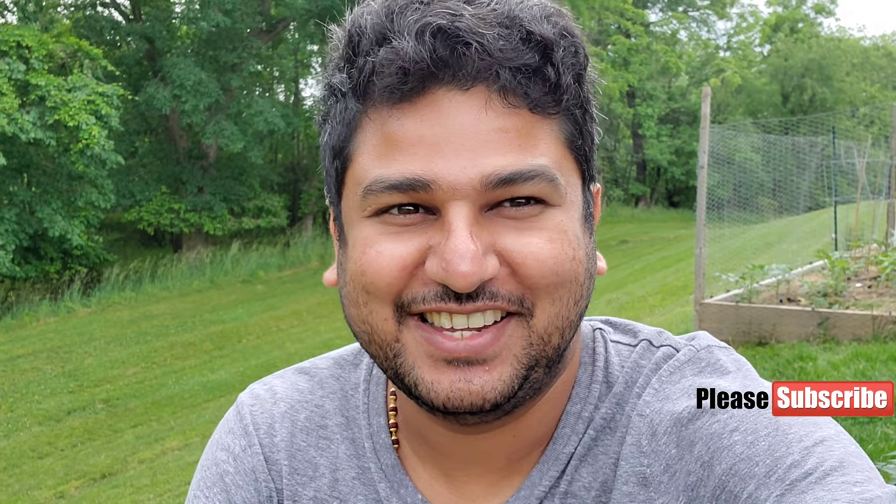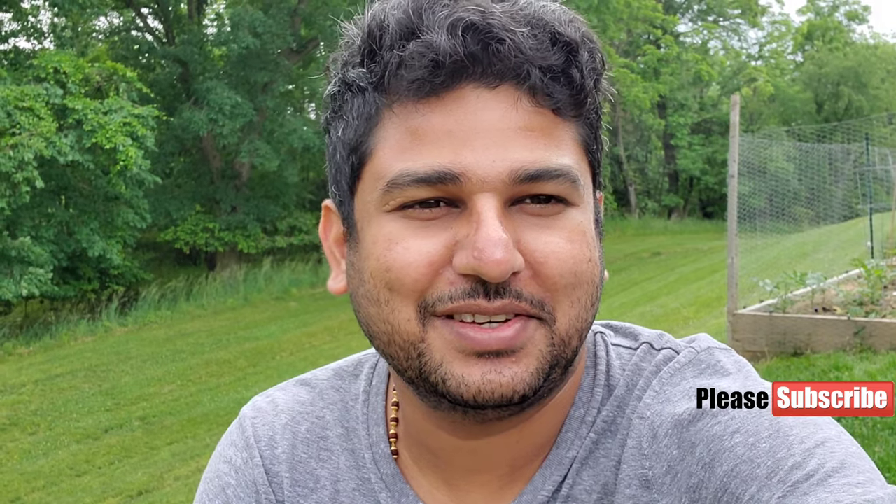Welcome back to the Paxton Creek Garden. If you are new to our channel, please click the subscribe button and also press the bell icon — that way you get our regular updates. It's been a week, so let me show you my garden and what I'm doing.